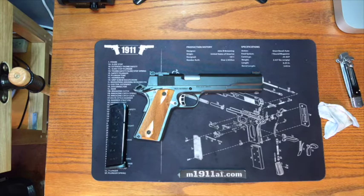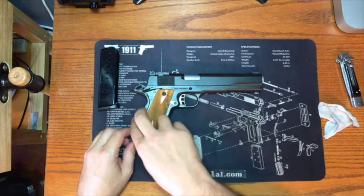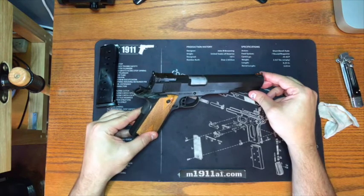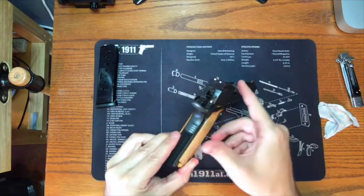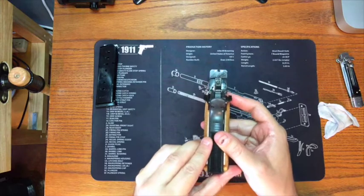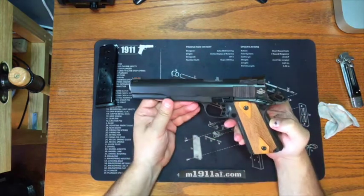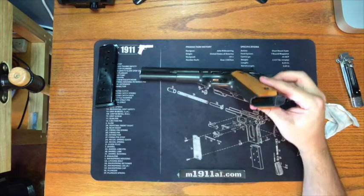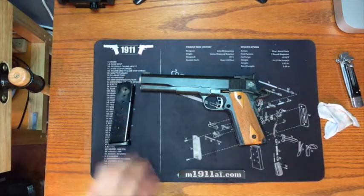I thought I'd come back and give you a quick view of this pistol all cleaned up with some of the packing grease removed and the wood grips installed, so I'll do a quick 360 for you to finish this unboxing. We are still safe, so everything is good to go. Alright, well I hope you enjoyed this unboxing — I'll see you next time.